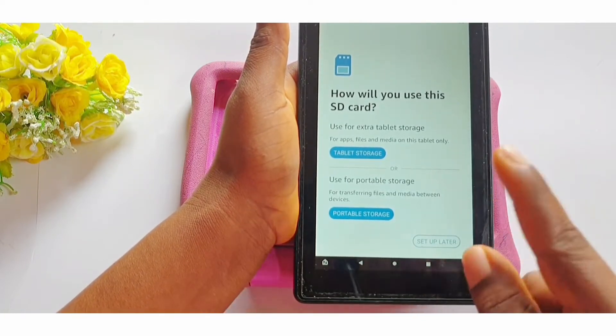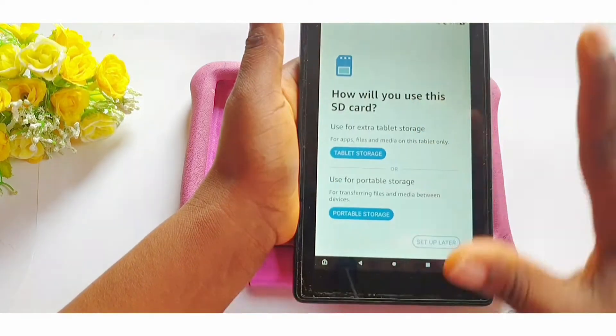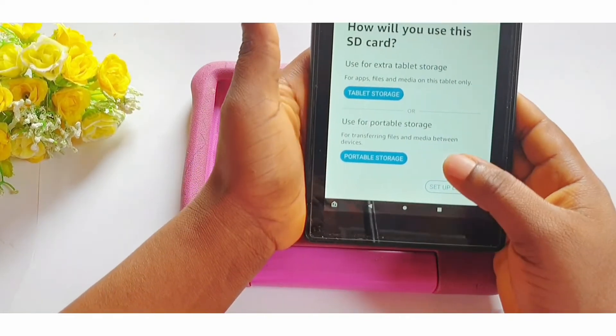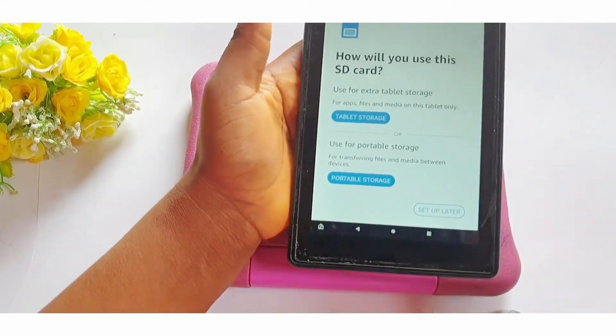You should note that choosing extra tablet storage means you might not be able to use that memory card on another gadget or phone. It will format like the internal storage of the tablet, so once it's set that way, the internal storage of your tablet has been expanded using that card.